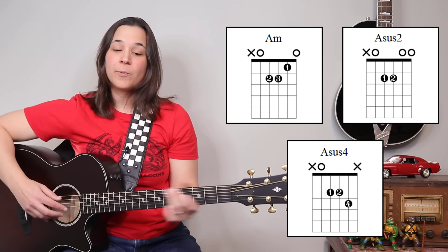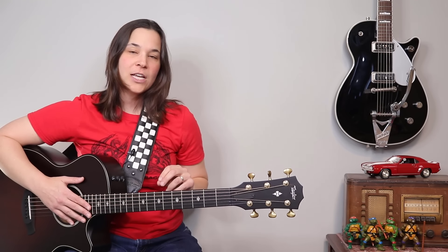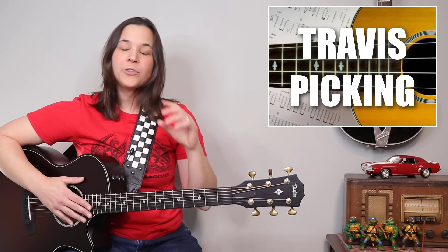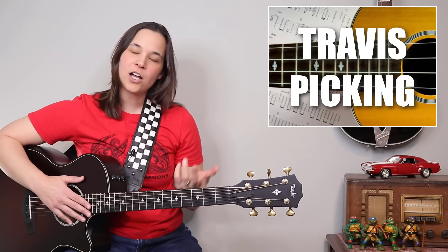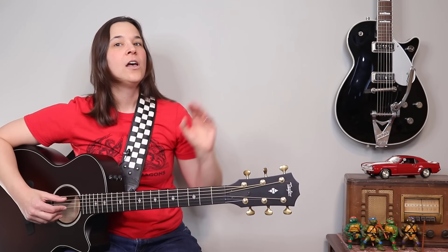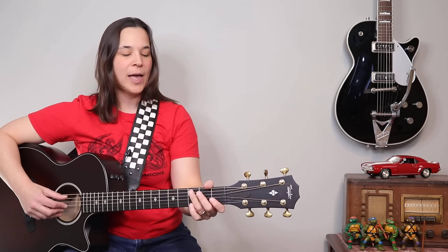Now we're going to put a picking pattern over those chords. That picking pattern is called Travis picking. Both of these chords are five-string chords, and that's what makes my job a little bit easier. I do have a full lesson on Travis picking — if you're finding this difficult, go watch that video and then come back here.